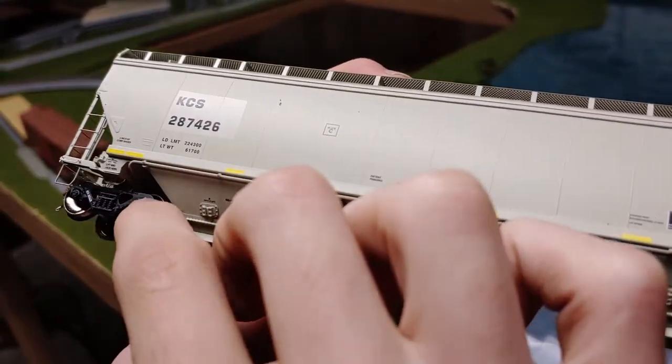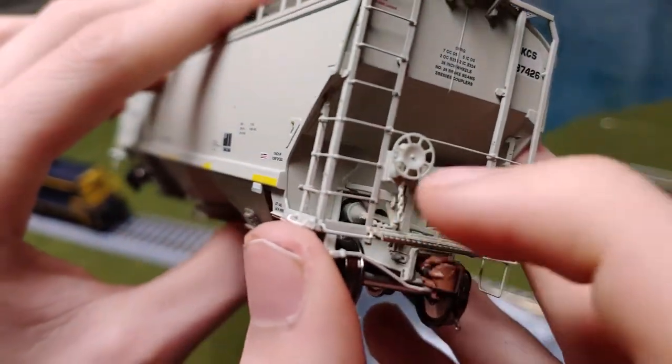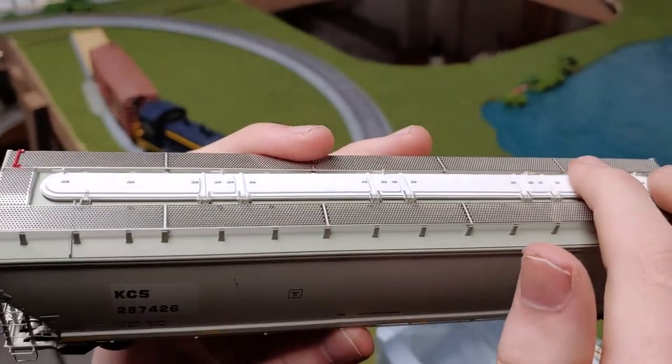The trucks have some details. There's a brake wheel, chain, ladders again, a metal walkway, and some more doors on the top.